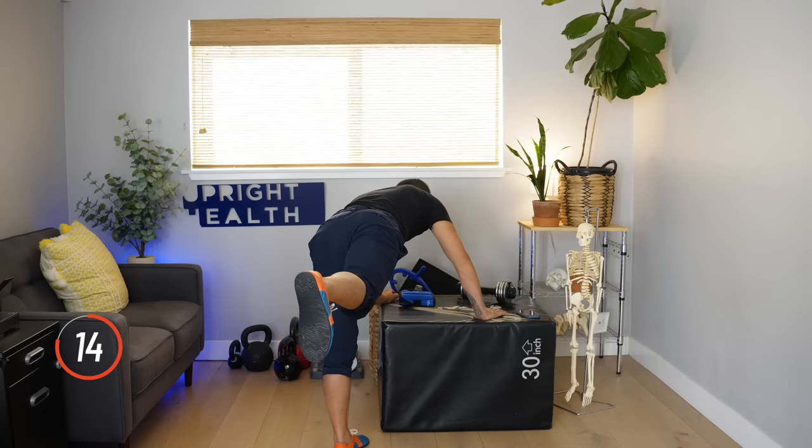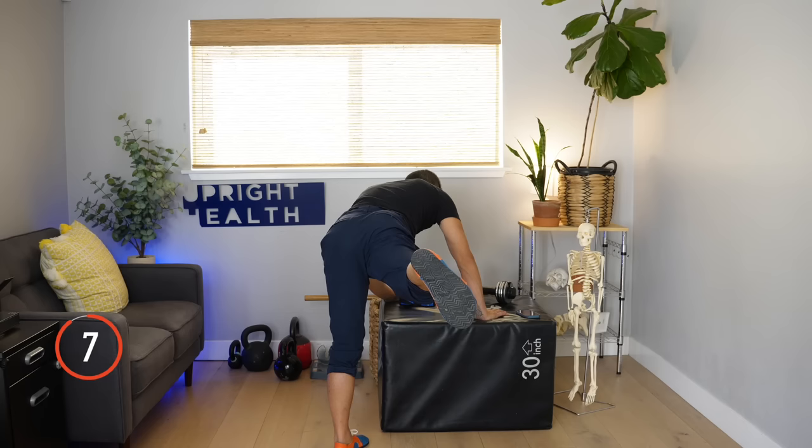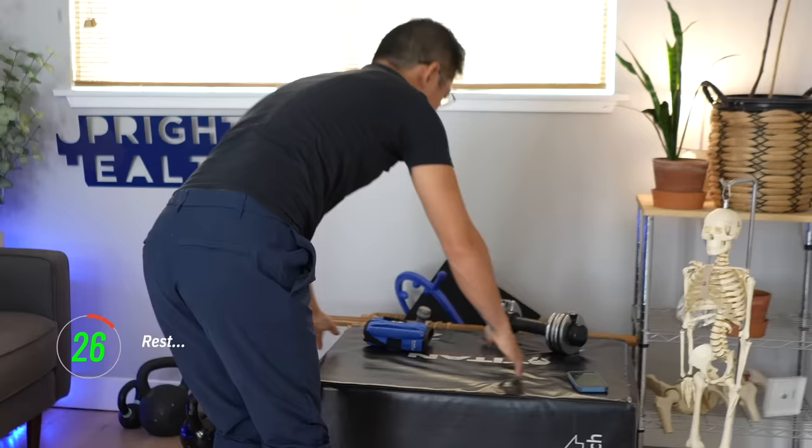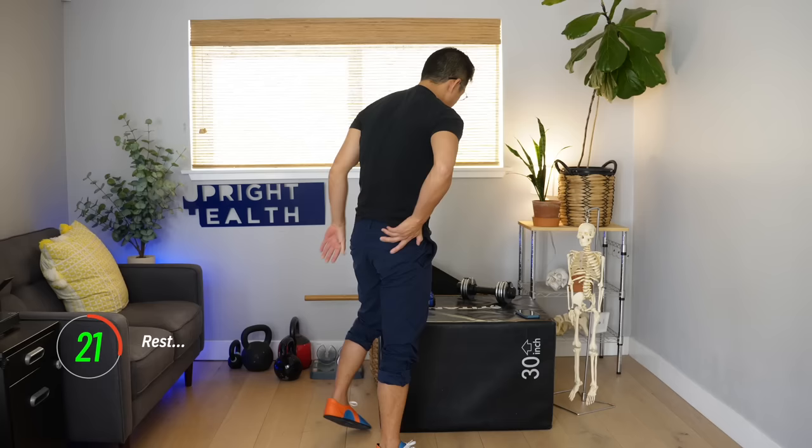Just find the angle that you're not good at, spend some time there, and feel those muscles working. Then we're going to switch — after a little bit of rest, shake it out a little bit and get 30 seconds of rest.